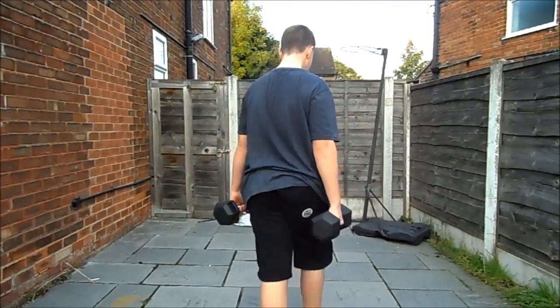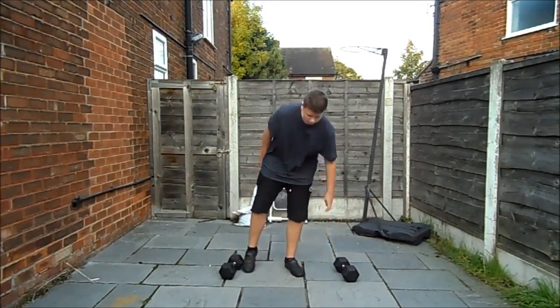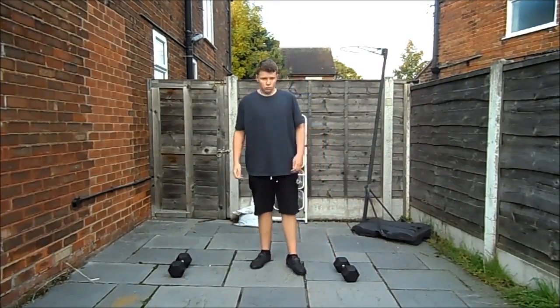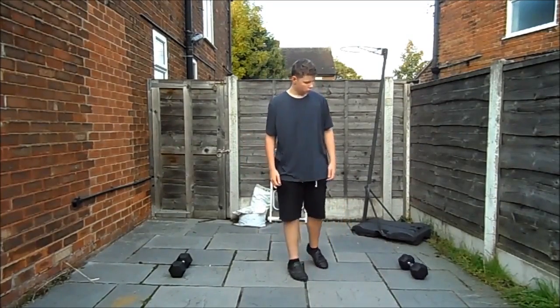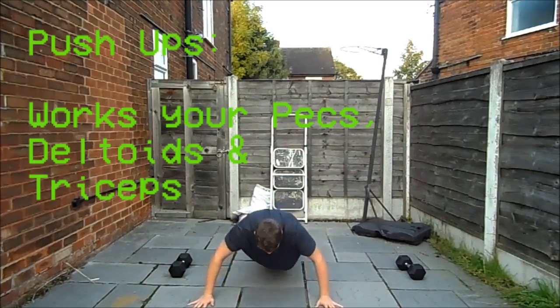Make sure you bend your arm all the way up when you do a bicep curl with a weight you feel comfortable with. If you don't have dumbbells, just use your school bag or something — you can do a lot of these with anything, you don't have to have specific equipment. Next up we go to push-ups.